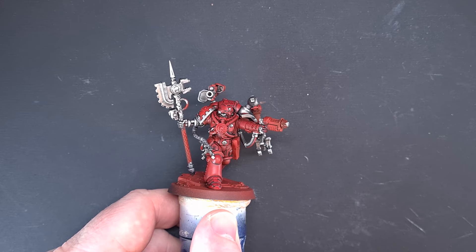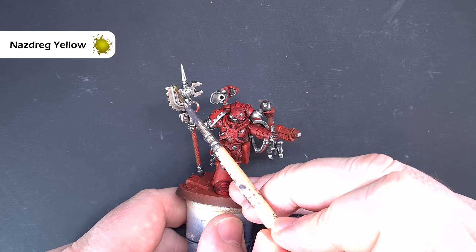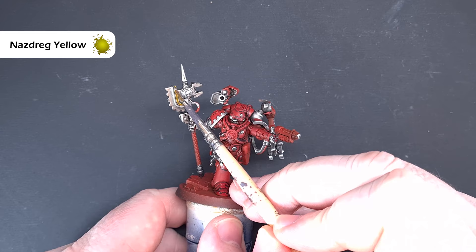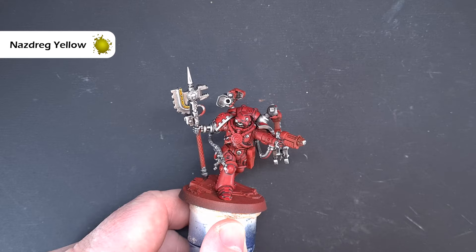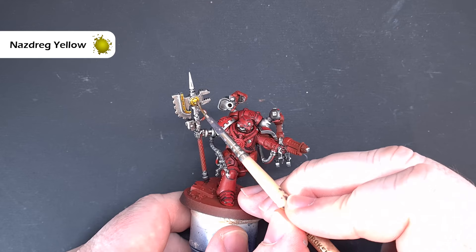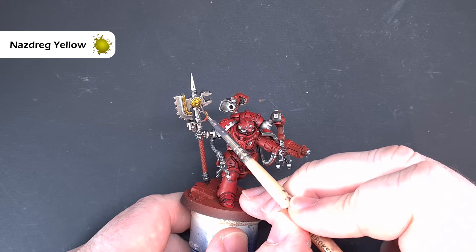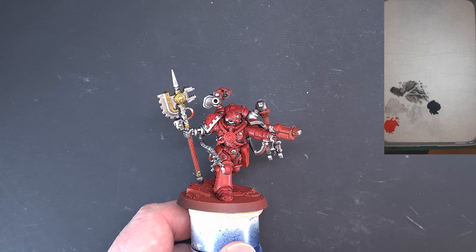There's not much gold on here. I'm going to use Nazdreg Yellow contrast paint and paint this over the areas that are meant to be gold — you can see it gives a nice cool gold colour straight away. If you want something a little warmer, put some Reikland Fleshshade over it to warm it up, but I'm happy with it as is. You can also put another coat of Nazdreg Yellow once it's dry. It's a quick way to do gold that saves on paints and time. Check the box for all the gold bits — it's mainly the axe — and then we'll get on with all the black piping next.